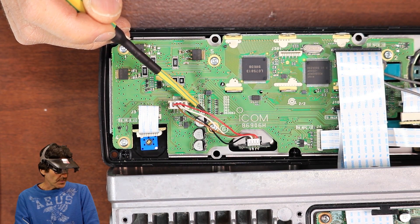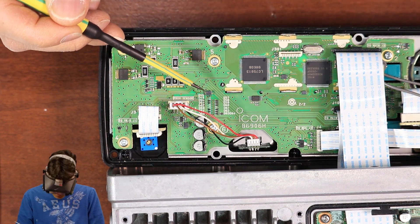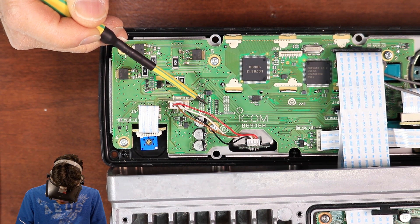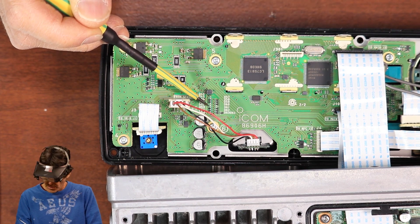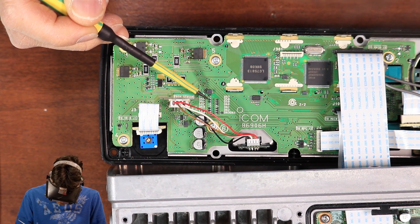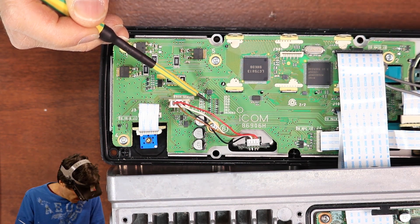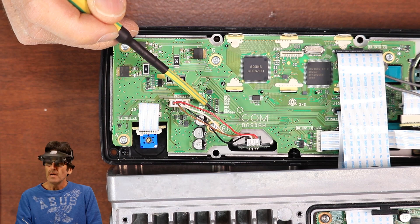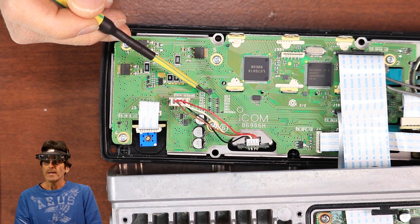The official ICOM paper says for the TX expansion to remove D48, 49, and 51. Well, D48 is already gone, there's 49, 50, and 51 is already gone, so there's no need to do that. And then some instructions want you to add back D50 and 63 — those are already there too. So that's why we're only removing D49, because the rest of them are already done for us.